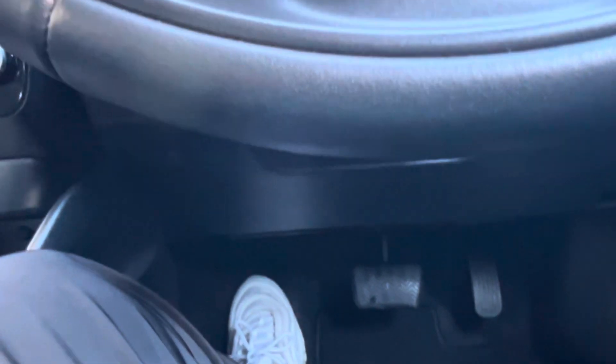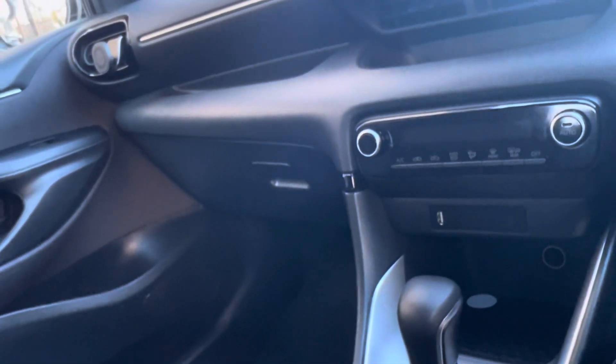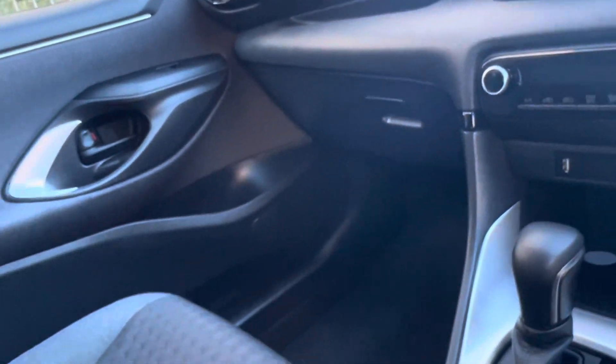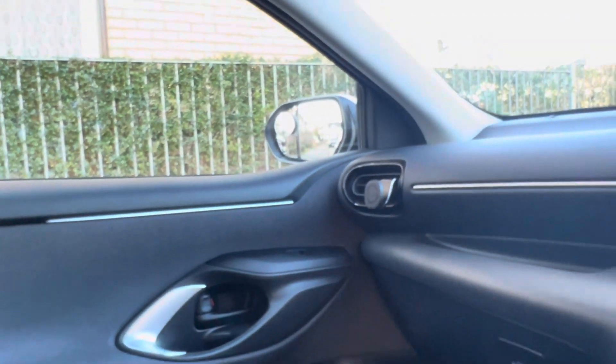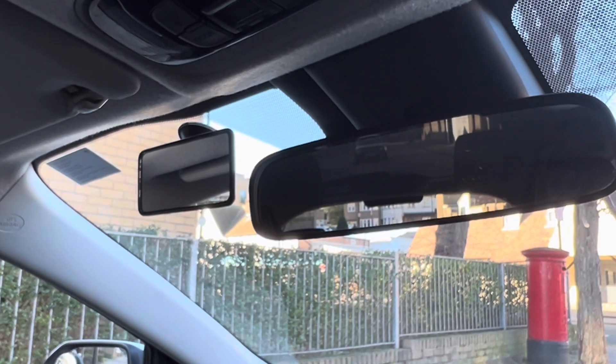Before you move off, once you start the car there are certain things you have to do. The examiner will ask you to do your six-point check: check your left corner, check the left mirror and window, check the interior mirror, then check the right mirror, and finally the right blind spot. Every time you move off, do your six-point check.